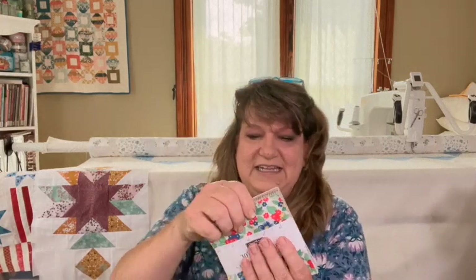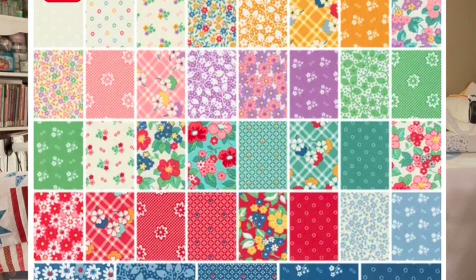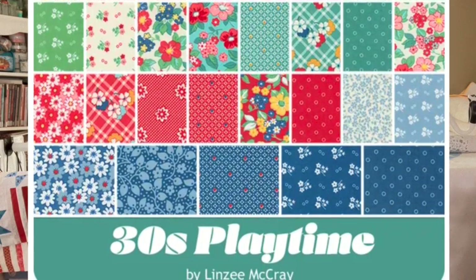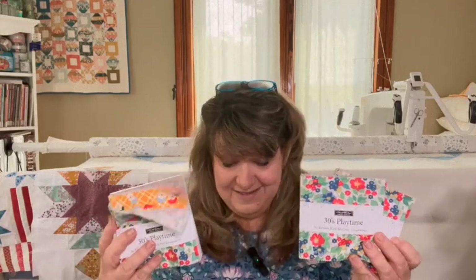Thirties Playtime goes back to the flour sack fabric. When I first started quilting in the early 2000s this was the rage, and it kind of went out, but I think it's coming back because of its cheerfulness. I'll give a quick flip through — that's three charm packs, and guys, this box is loaded.